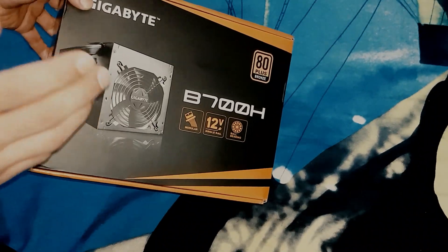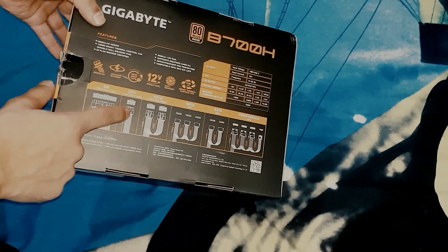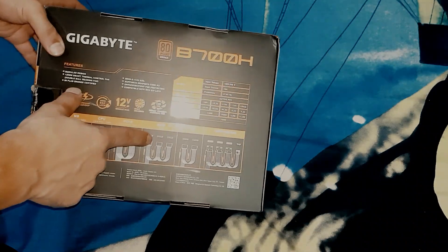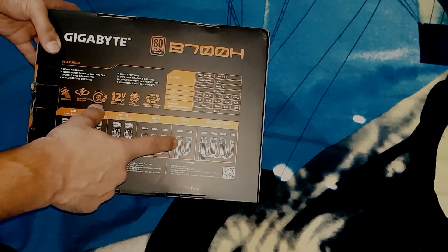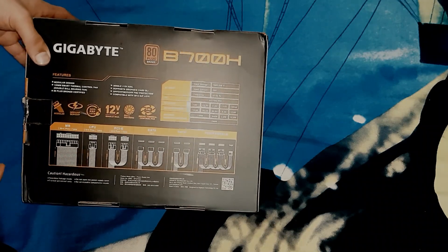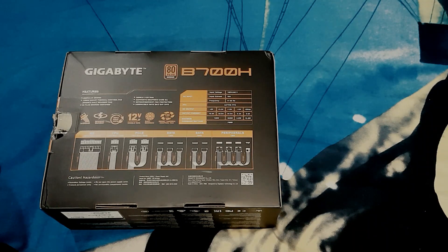All the slots — PCI, SATA, PATA — are there on the PSU, but you need to install a cable for those. You get those cables with the box: a motherboard cable, a CPU cable, two 6+2 pin PCIe connectors, a SATA one-piece connector with three connectors, a SATA two-piece connector, and the older connectors as well.